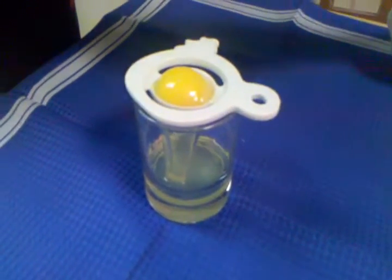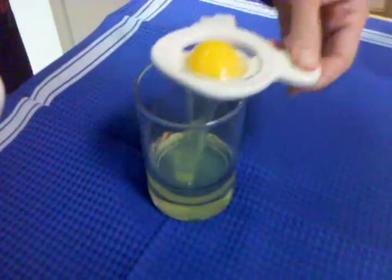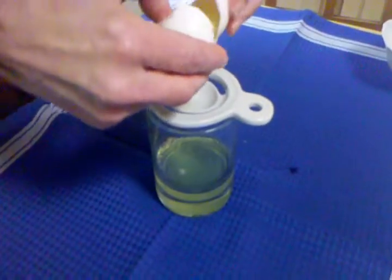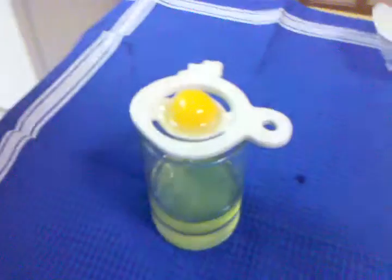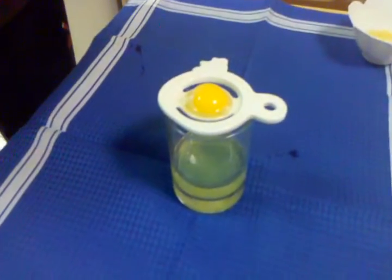Let's try another one, just to cement it. Oh yeah, definitely easier. All right, there you have it — the egg separator. Granny's gadget number eight.